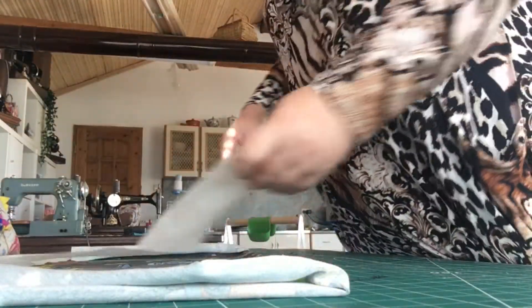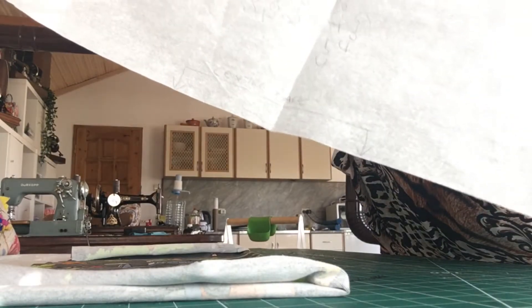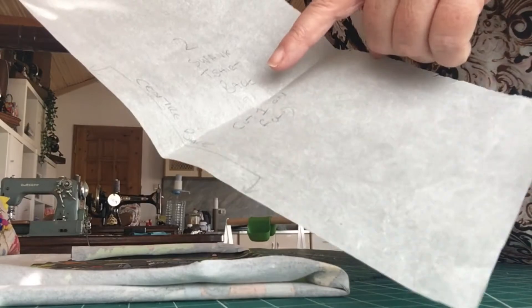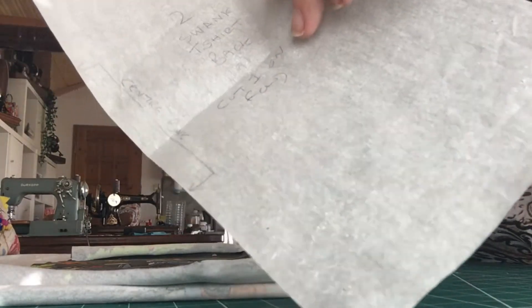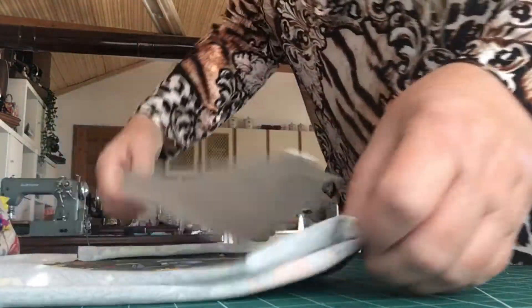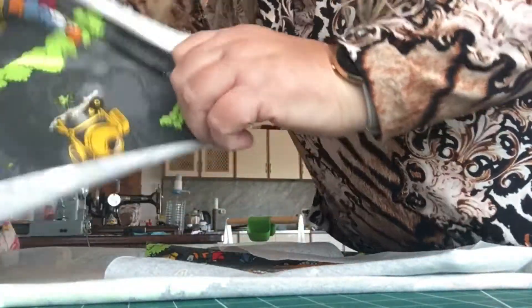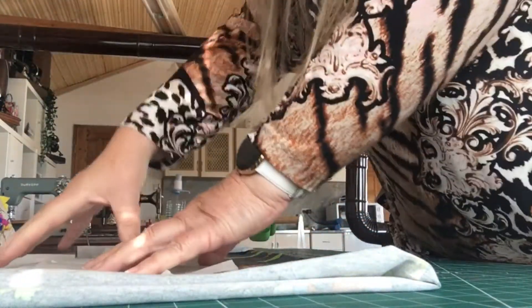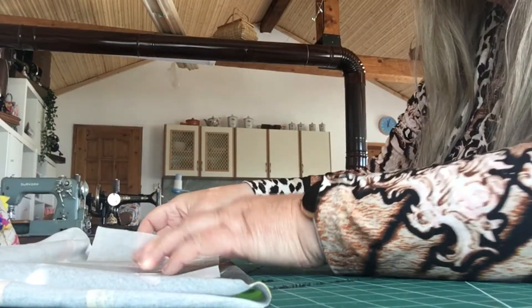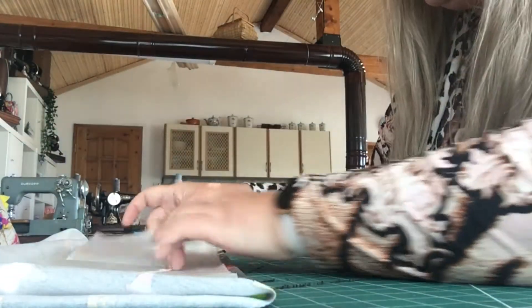I'm doing the Swank t-shirt here. On my pattern pieces I have marked that this needs cutting against a fold — this is the Swank t-shirt back, and both the back and the front need cutting against the fold. I want to leave one salvage intact if I can, just so I know for future use. I'm going to roughly look at the width and then pull the fabric back and fold it, making sure that the pattern is reasonably straight.